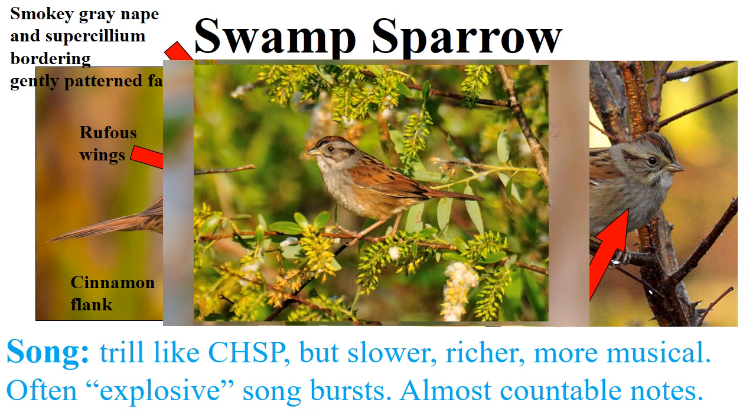The swamp sparrow has a somewhat tricky song — but it's not too bad. It's only tricky in the sense that it's another sparrow that produces a trill. What makes the swamp sparrow's trill distinct and easy is that it's very slow, very musical, and tends to go up and down like a sewing machine. I'll play the swamp sparrow and then contrast it with the chipping sparrow.